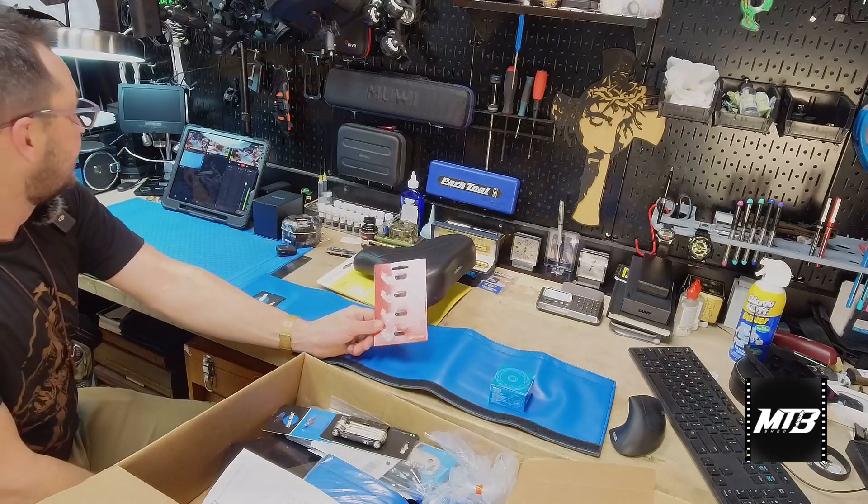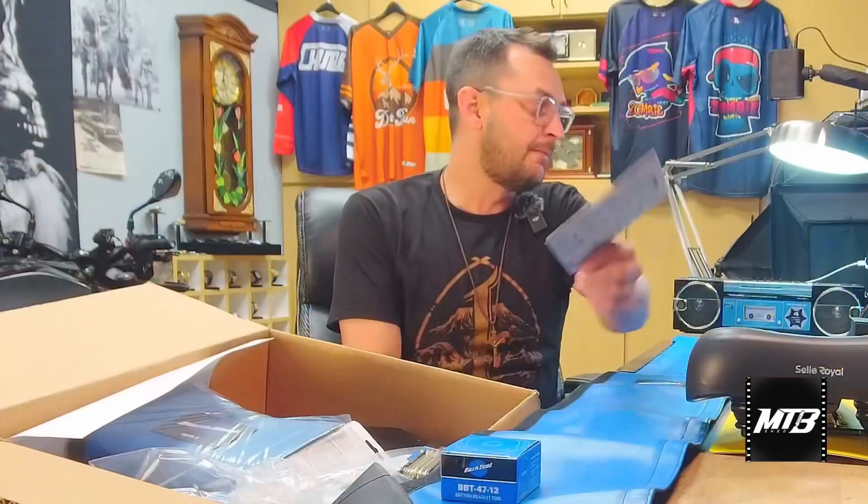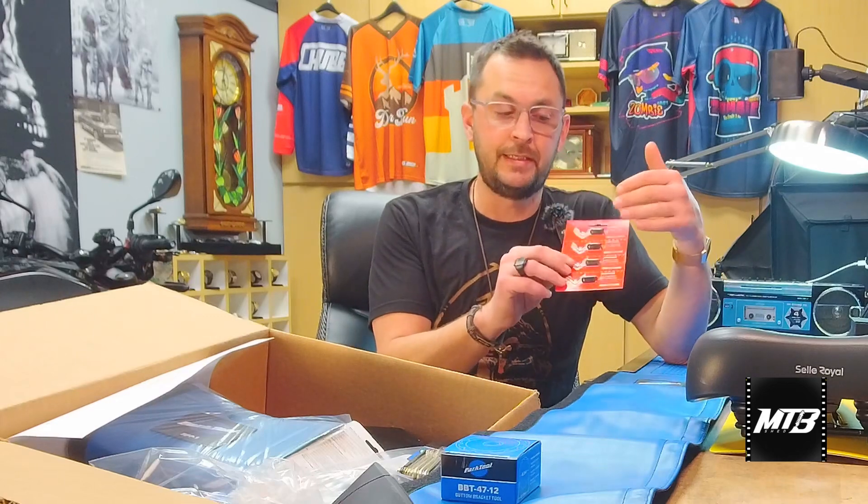Another important item we have is the SRAM T-Type master links. Something to keep in mind: your SRAM T-Type master links are going to be single use. So if you're running a T-Type transmission, make sure you've got the SRAM AXS app downloaded. Put in your make, gear, and model of your bike and it'll let you know how long that chain's supposed to be so you don't have to resize. But if you do remove your chain to clean it, you're going to need to install a new master link.